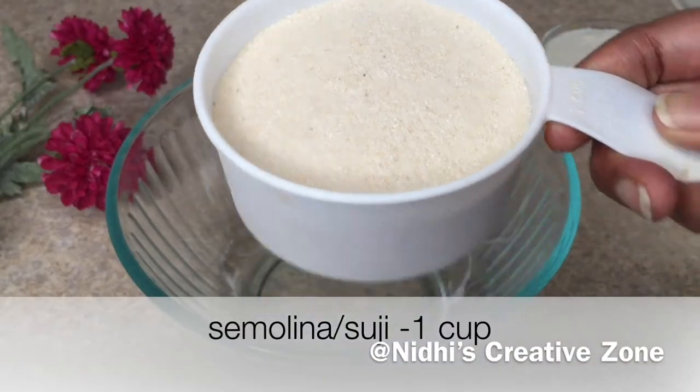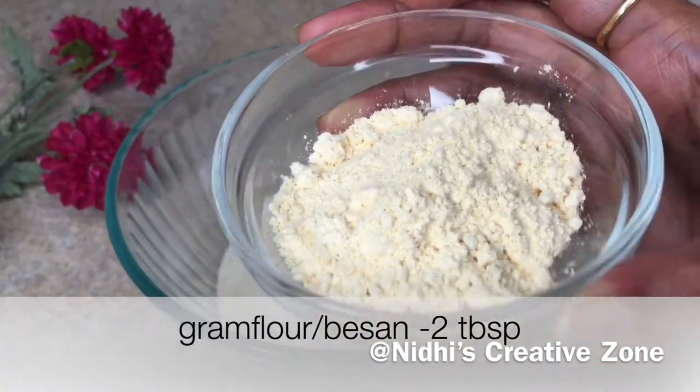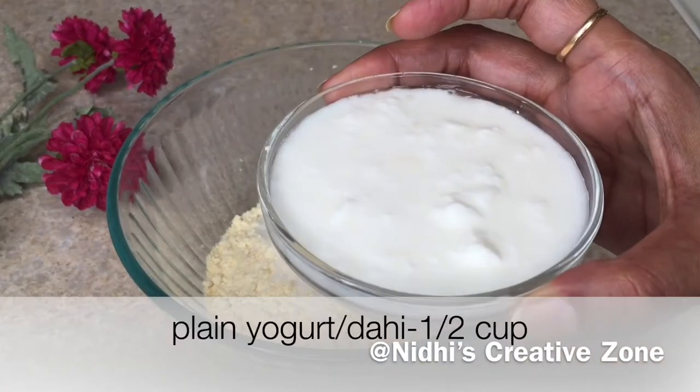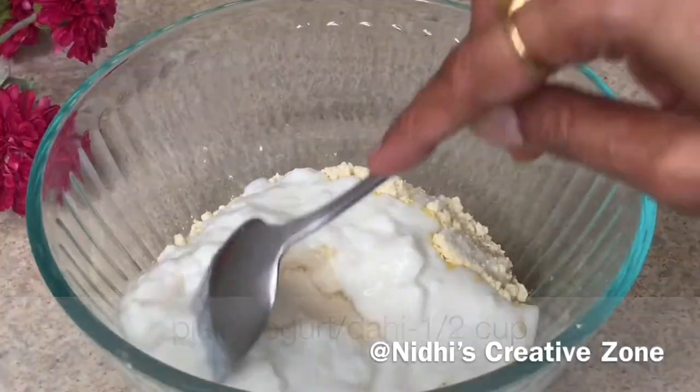Here I have taken one cup of semolina or suji, two tablespoon of gram flour or besan, one teaspoon of salt, and half cup of fresh yogurt or dahi.